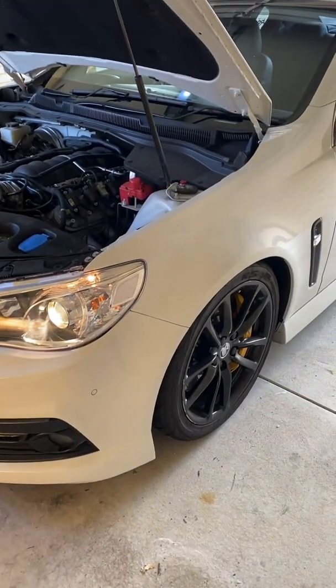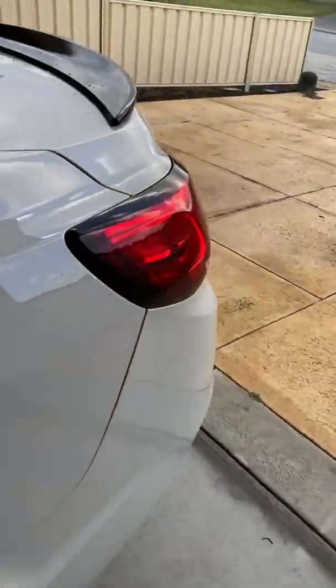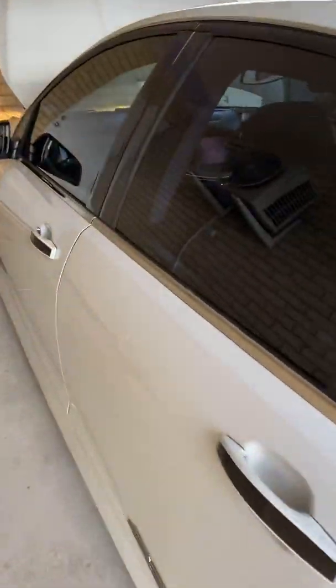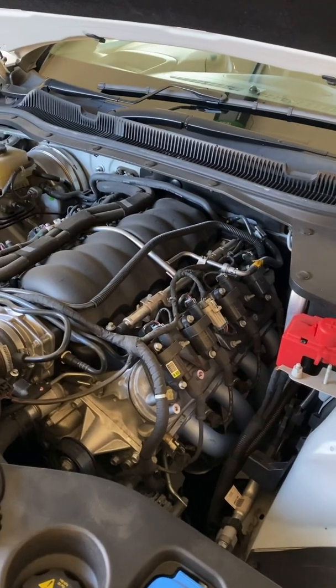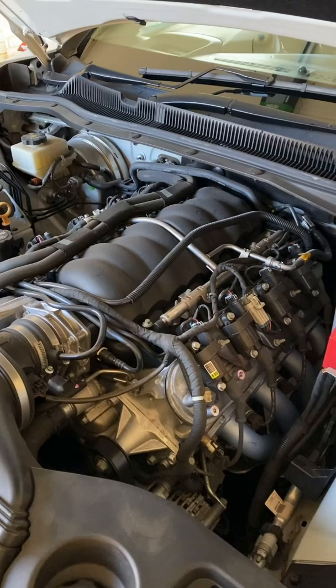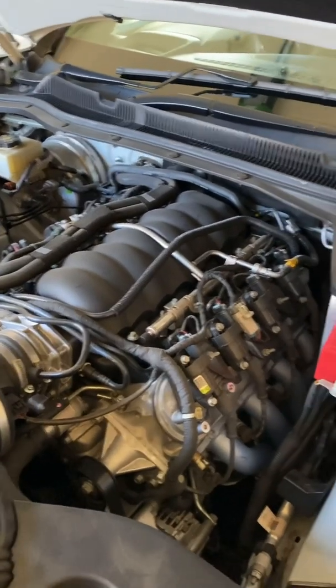G'day guys, how are you going? As you can probably hear, the car's not running the best. It definitely sounds like it's running on seven cylinders. Probably the easiest way to try and solve what area the car is coming from — it's obviously ignition, coil related, could be the spark plug, could even be the injector as well. They're all known issues on this model.